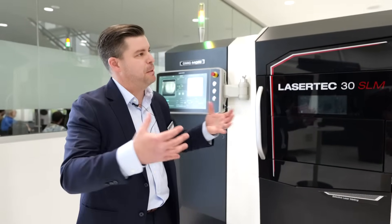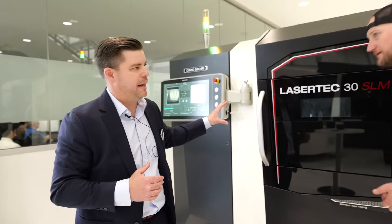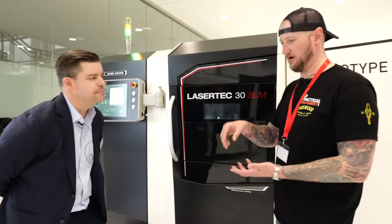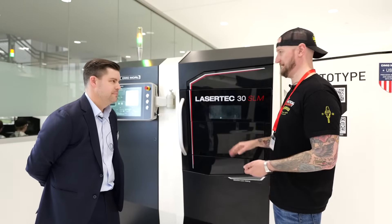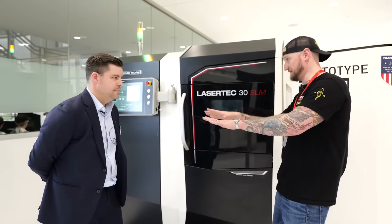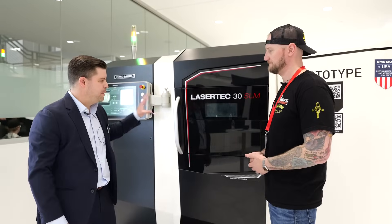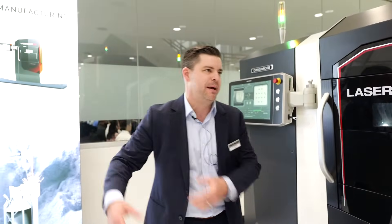That allows us to take a single-laser machine but really increase the productivity of it. Keeping the machine simpler keeps the price down, so it's a great machine for people getting into additive for the first time looking to lower the barrier to entry from a capital investment perspective — while still keeping productivity high. We're looking at this machine as having the lowest cost per part of any machine out there right now. You're only spending time where you need it. This is a production-ready machine, not just for traditional additive users but also for those looking to make that jump into additive.